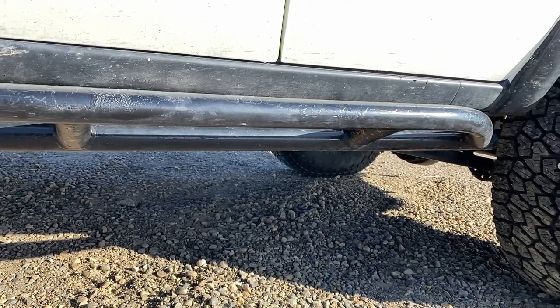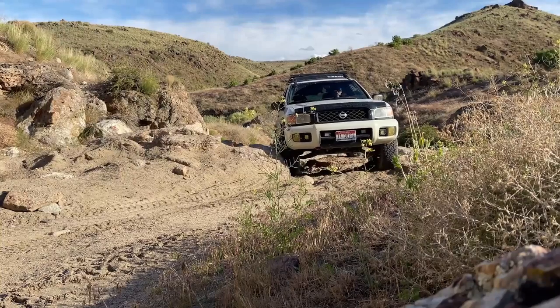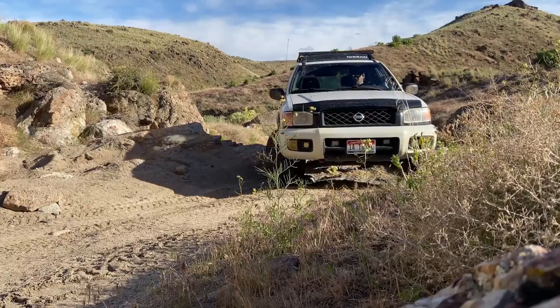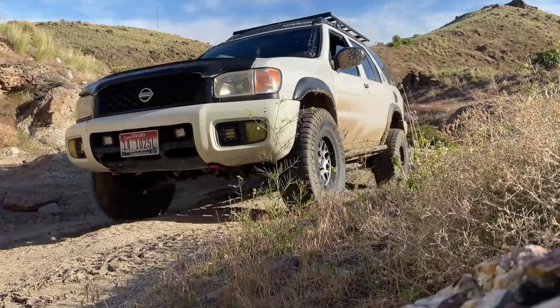These are Trail Gear 67-inch DIY sliders - I got them off Amazon and also purchased the mounts for them. Here's a little video of them in action - you can see the passenger slider while I'm pivoting on it. It totally holds the weight of the vehicle with no deflection. Pretty awesome.